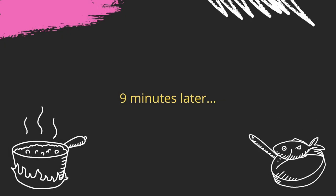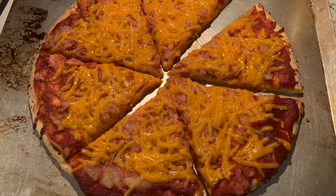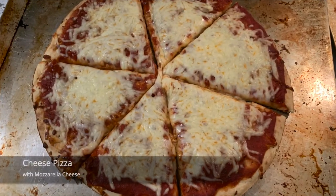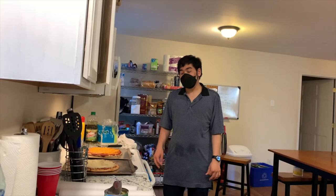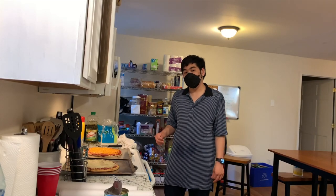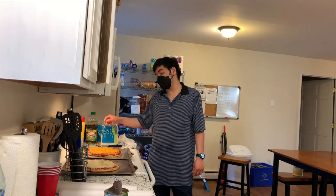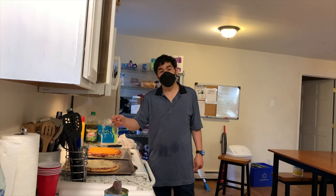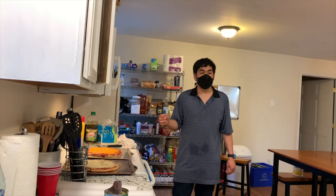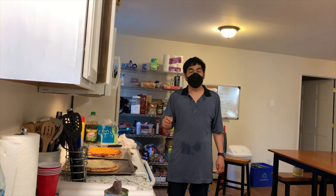I'll take them out in around 9 minutes. Now the pizza is done. What I made for dinner is Hawaiian pizza with dairy-free cheese and a cheese pizza with mozzarella. I hope you guys enjoy the show. Thank you very much for watching — please subscribe to my channel and stay tuned for more videos.